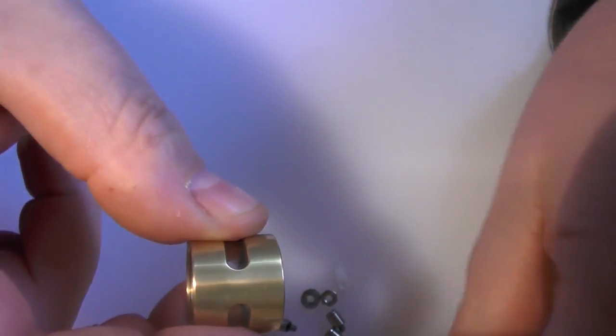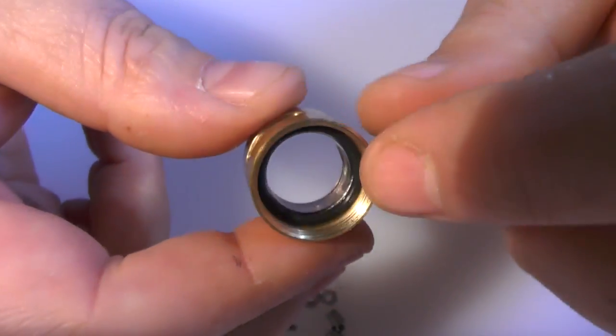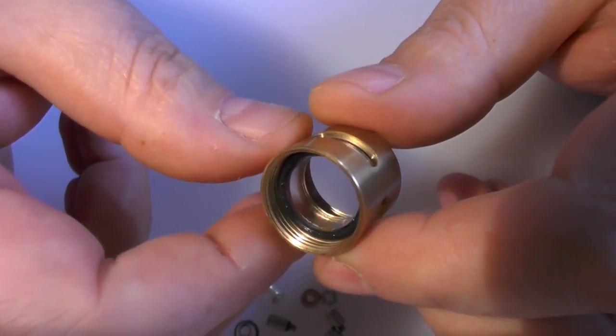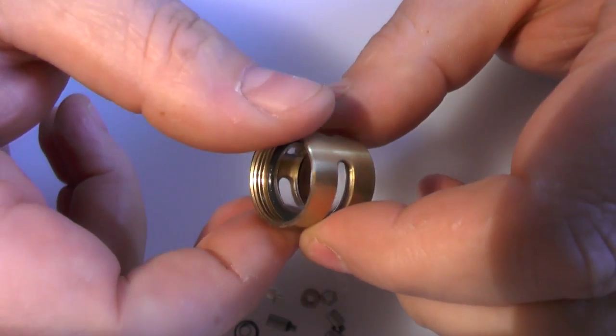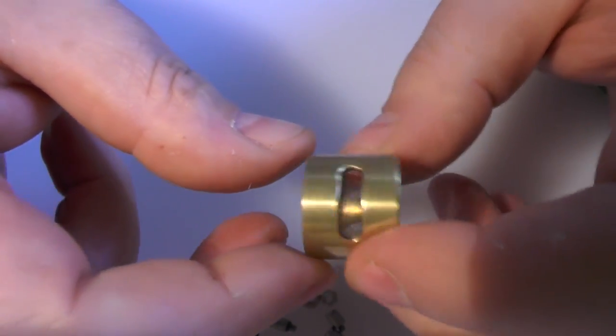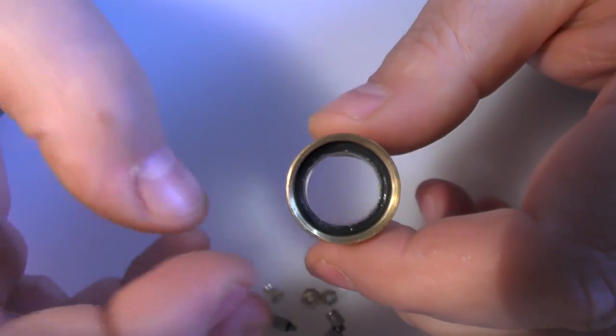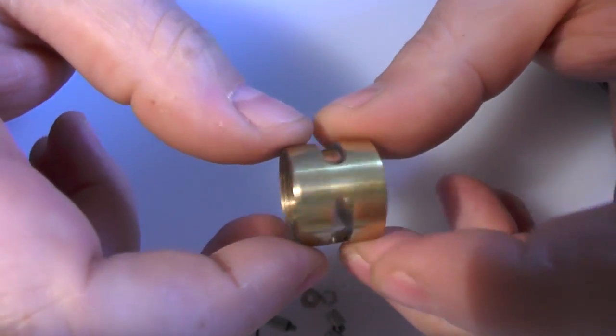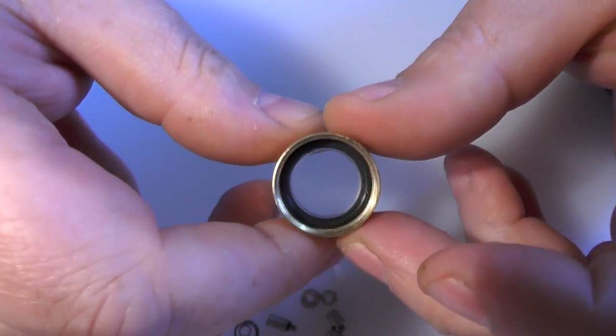There's your deck, and the tank just has a couple of O-rings on either side. Make sure when you're putting everything back together it's well lubricated - get some liquid in there, splash it about, push everything into place, and make sure it's sat right.